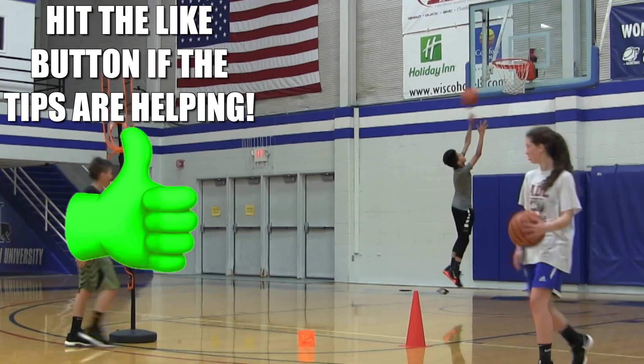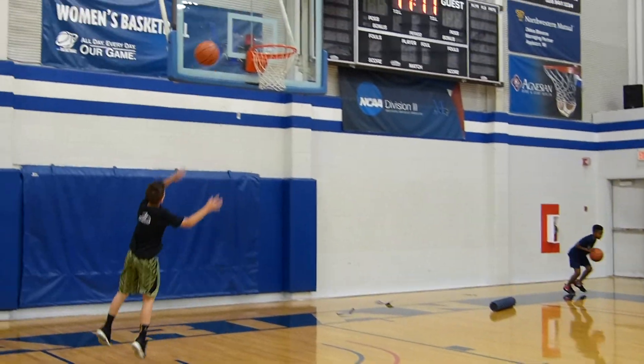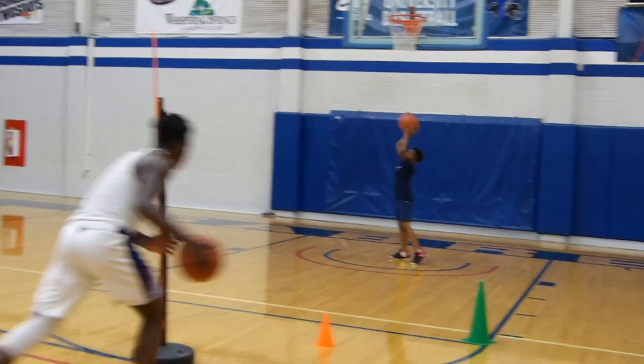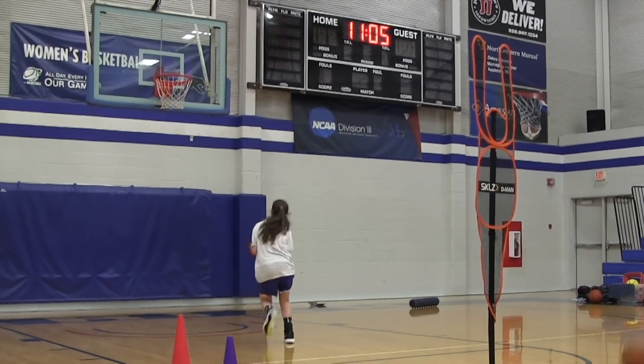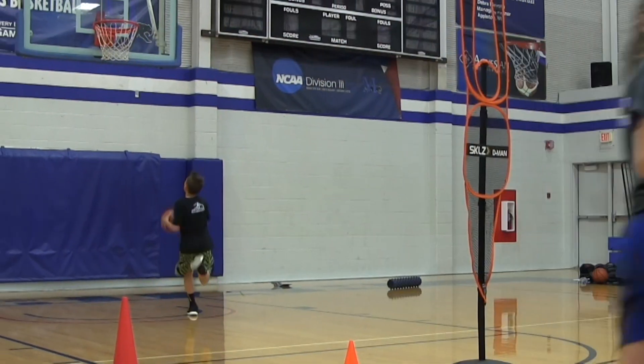Here are some details that'll help you take everything to the next level. First of all, the further you have that cone that you're touching away from you, the longer and lower of a first step you'll have. Also, a lower cone will help you get a lower first step. Besides that, you want to work on trying to get to the basket in as few dribbles as possible. So if you need one more dribble after that crossover, go ahead and take that one more dribble.